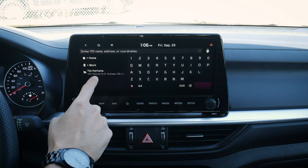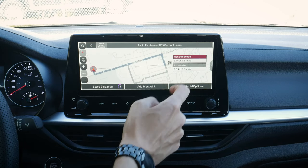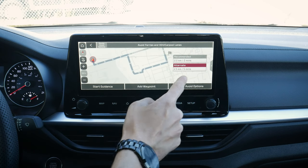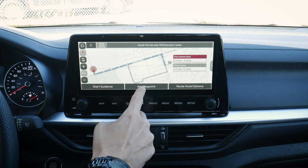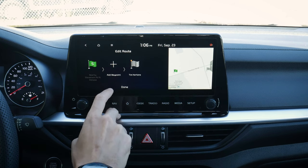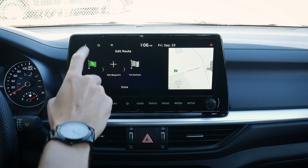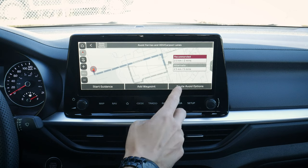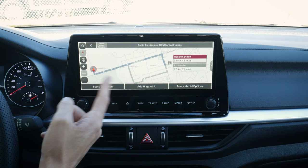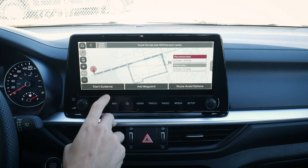Let's search for an address. I looked for Tim Hortons earlier — we press there and we've got two different routes available. We can select recommended versus alternative, and it shows us the distance and time to get there. We can start guidance, add a waypoint, and look at route avoidance options. The waypoint feature is useful if you need to stop at the bank before Tim Hortons, great for planning longer trips. We can also avoid ferries, toll roads, car lanes, and similar things. Once changes are made, just recalculate.